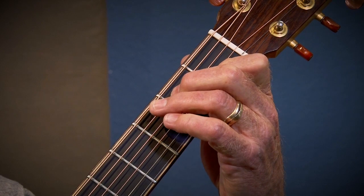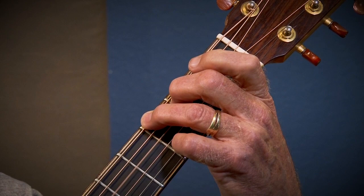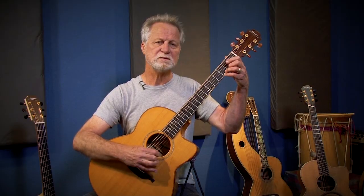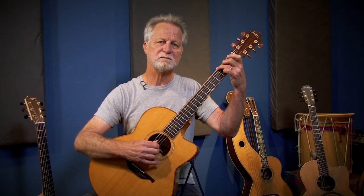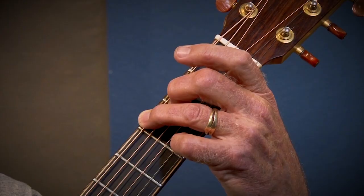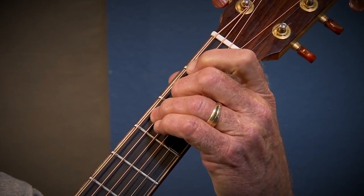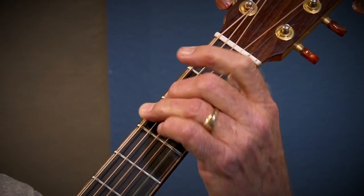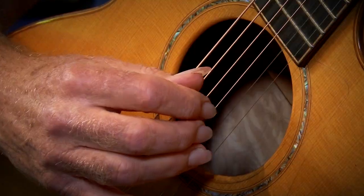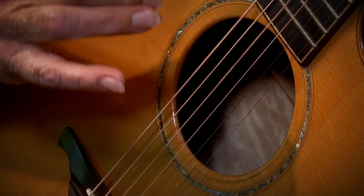Then I play the melody without the chord, then another chord. Quick C and back to the G. C. Back to the G. Then there's an E minor. And a B minor. And a C. Back to the G. Back to the B. To the C. And then the D and the G.